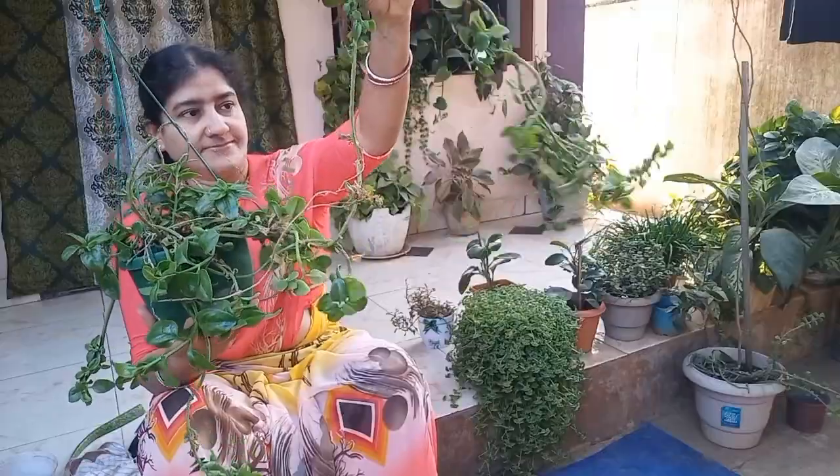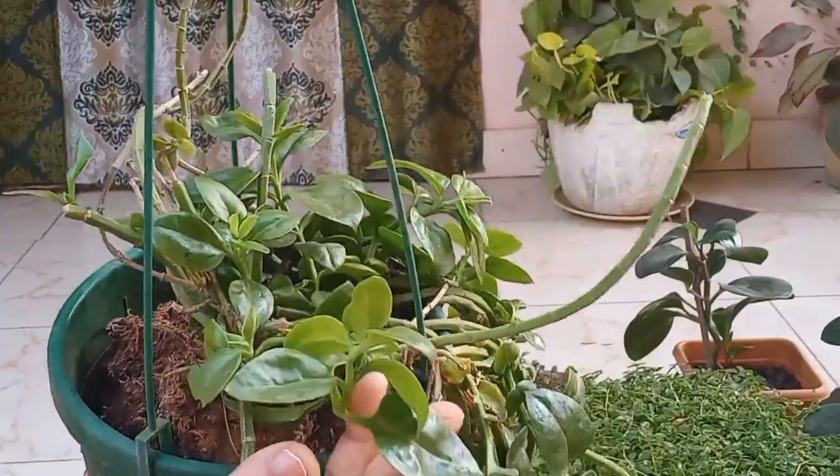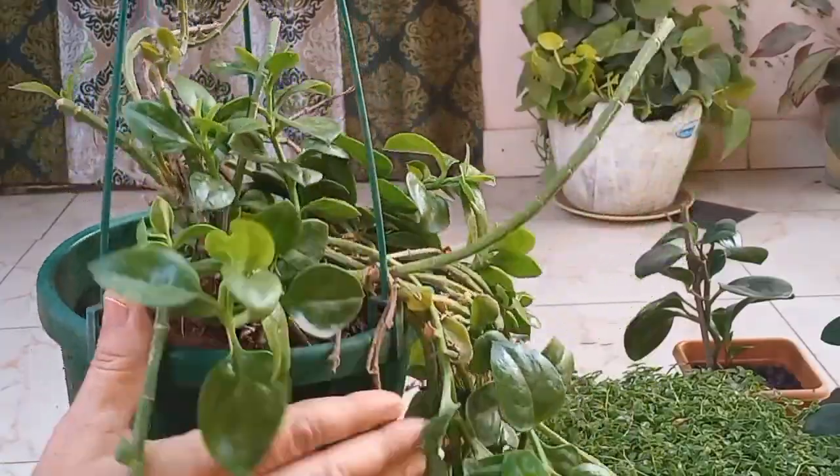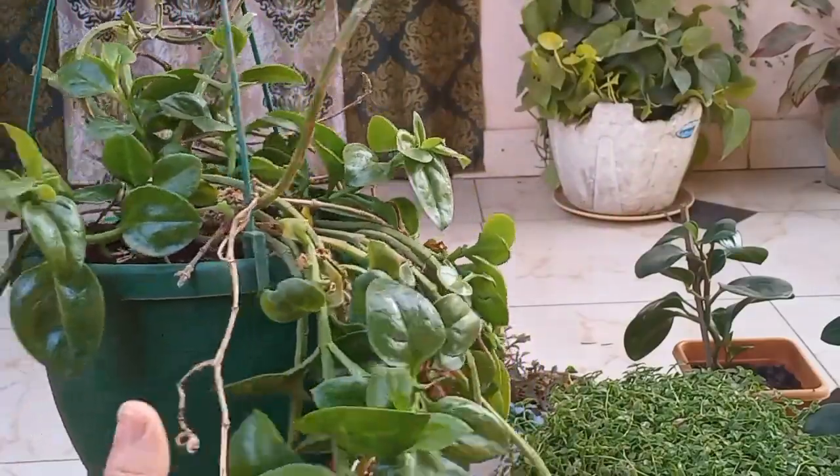Hi friends, welcome to my channel Thanos Gardening. This is a hanging variety called Baby Sun Rose. It's a nice pink flower.